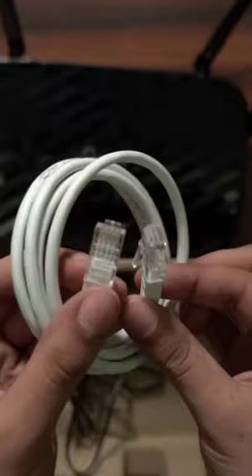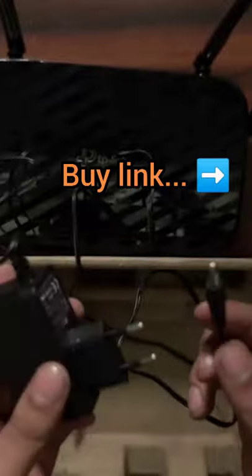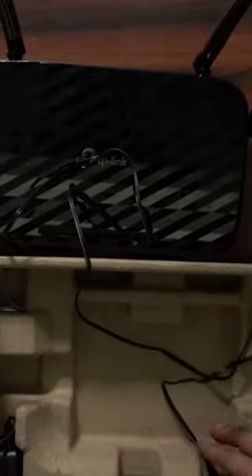Let's see what else is there in the box. This is an Ethernet cable — you'll need this for setting up. Finally, there's a power adapter to power the device. That's all you'll find inside this box. Thank you for watching.